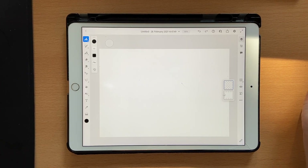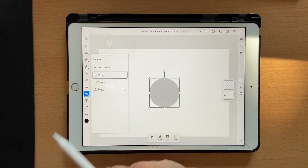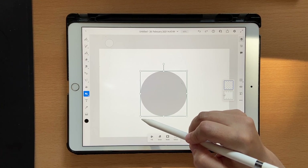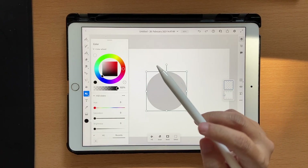First let's start off by making the swatches. Just go ahead and click on the shape tool, click again, go to basic shapes, and click on circle. We definitely want a circle for this — the circle size could be anything, it really doesn't matter. Once you're done, go to your color palette.